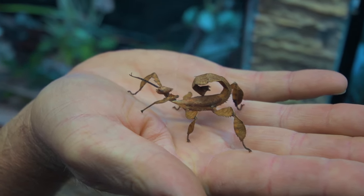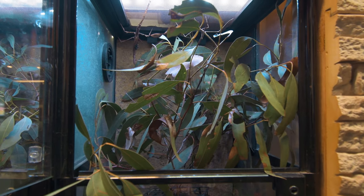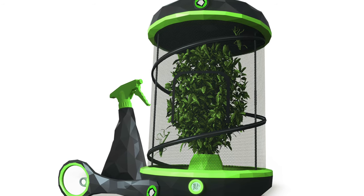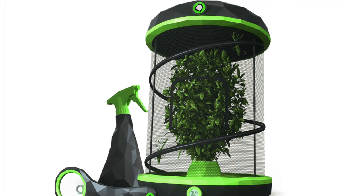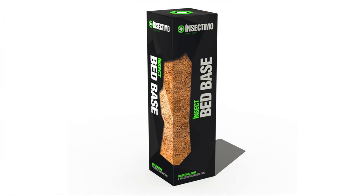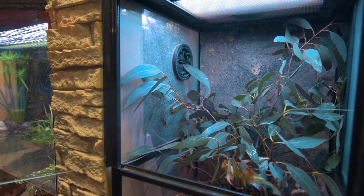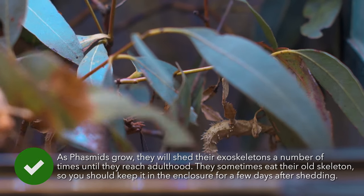Stick insects require an environment with good airflow, so an enclosure with ventilation via air holes at the top and sides will keep your insects happy. Use cocopeat on the bottom of the enclosure to keep in the moisture and keep your setup humid. You should also mist your stick insects daily to ensure that their enclosure remains moist and humid.